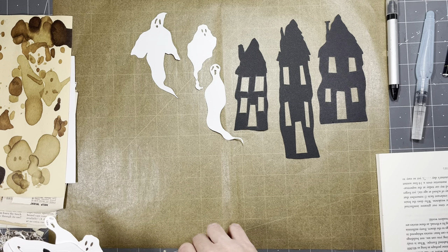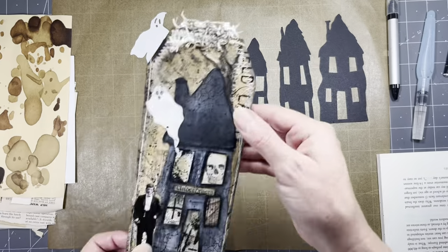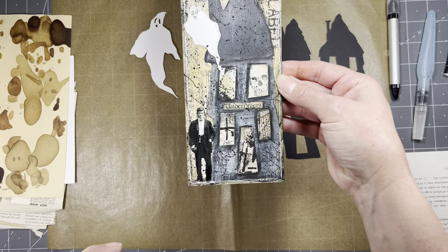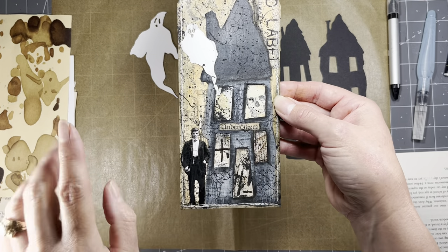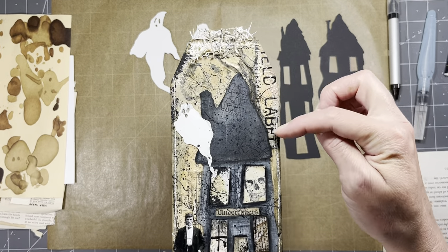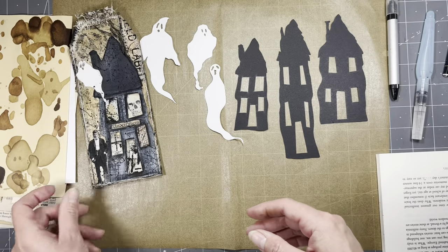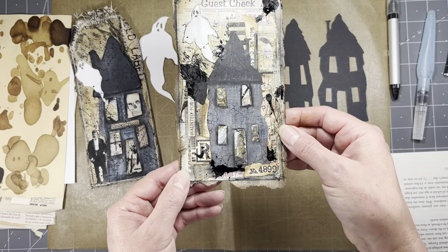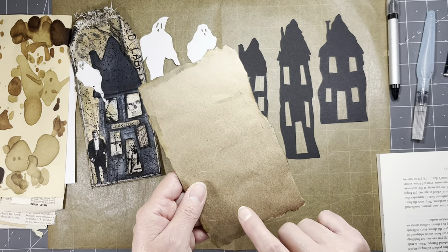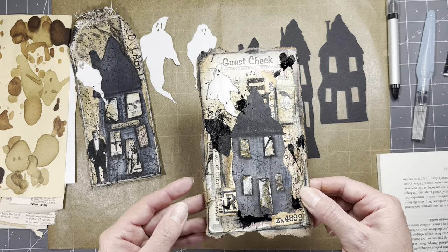I'll show you a couple of things I made using both items. I did this tag - if you follow me on Instagram you've probably already seen these - with one of the Tim Holtz people. Tim Holtz's 'Undertakers' is his Halloween-ish stuff, and then like his tissue paper in the back. Here's another one on a guest check, backed with painters masking paper in the craft color, sticking out because I just tore it around the outside - got real grungy.